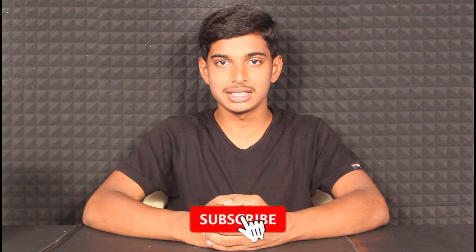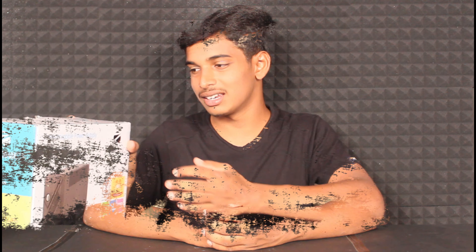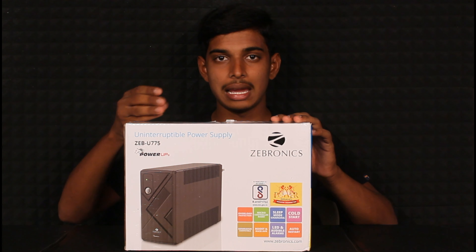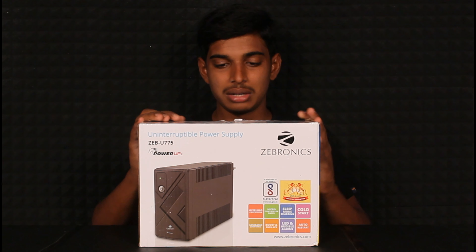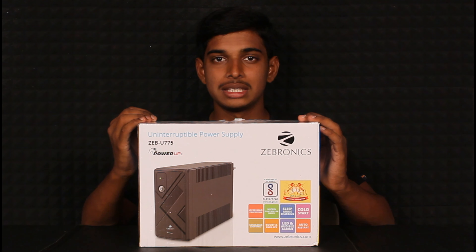If you want to subscribe to our channel, please press the bell icon so you don't miss any videos.